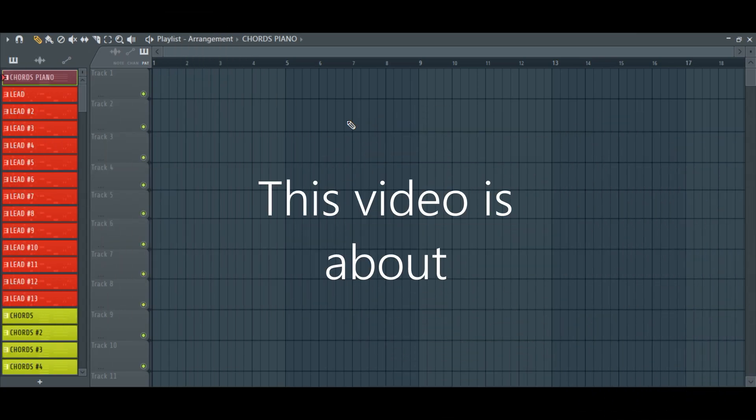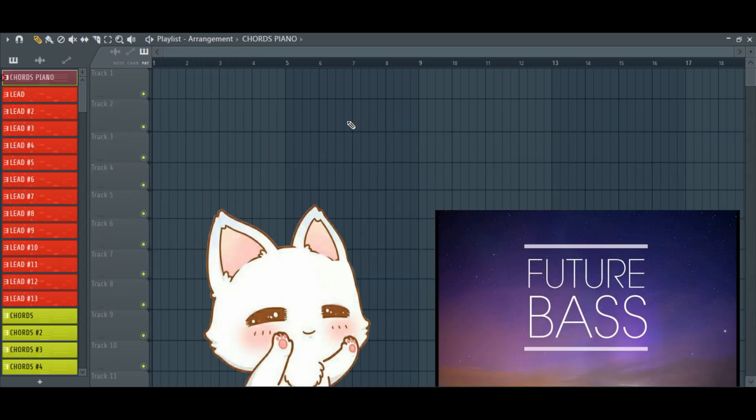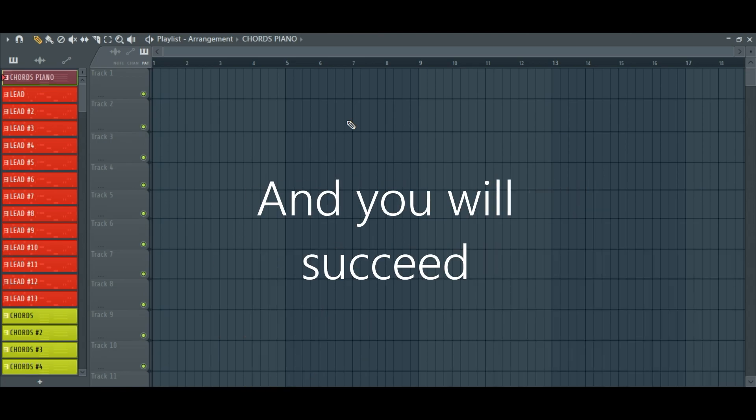Hey, my name is Sonia. This video is about how to create kawaii future bass. Repeat everything after me and you will succeed.